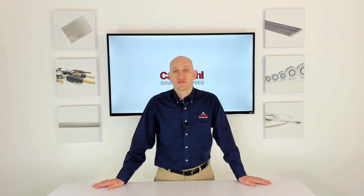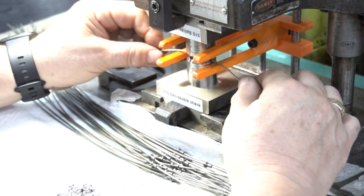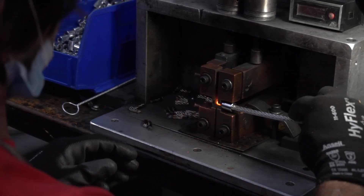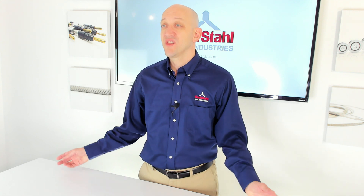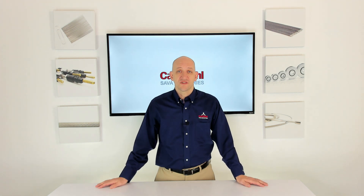So where is the cable being installed? Is it in a factory where you may have to worry about dust, dirt, debris, or chemical vapors in the air? All of these things can actually land onto a bare cable and affect the fibers in it and the cable's overall performance.